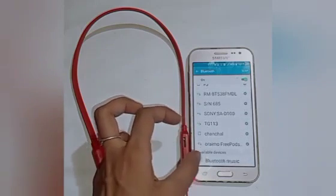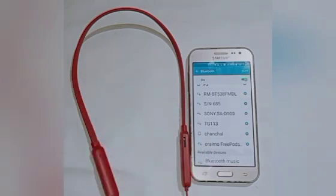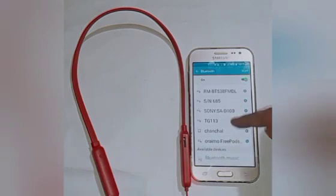Here you will see the available devices option. Our Bluetooth headphone name is 'Bluetooth Music' — click on that. Pairing is in processing.